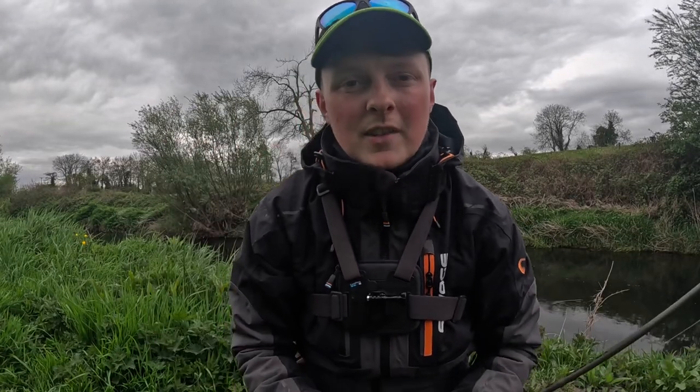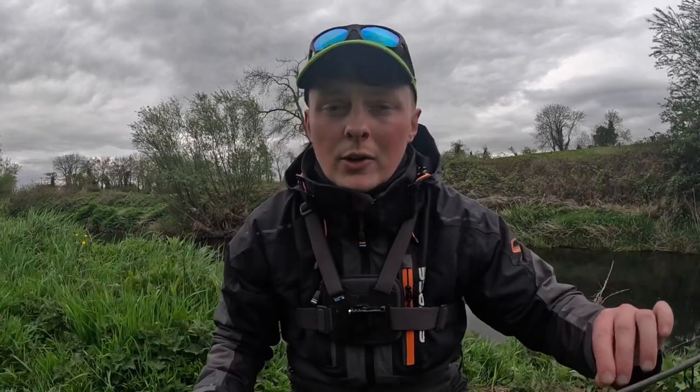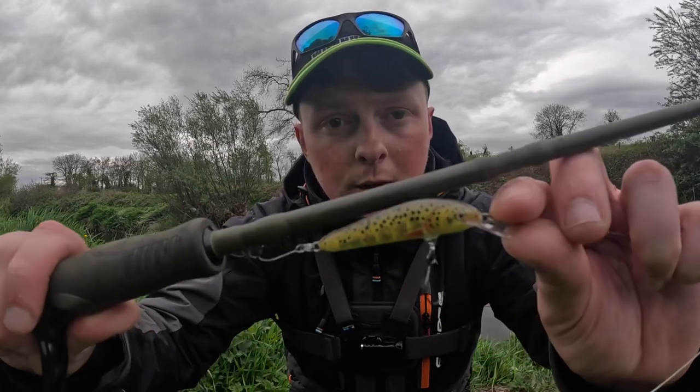Hi guys, welcome back to the channel. As you guessed by the title of the video, I have single hooks on my lure in today's video. I go through all the comments and try my best to reply to everyone. I do some videos on river spinning for trout as well as fly fishing, and a lot of lads were requesting a video on putting single hooks on the lure, so that's what I've done today.